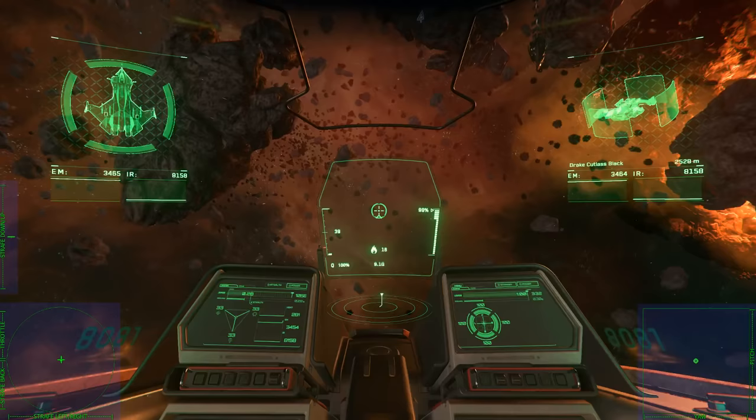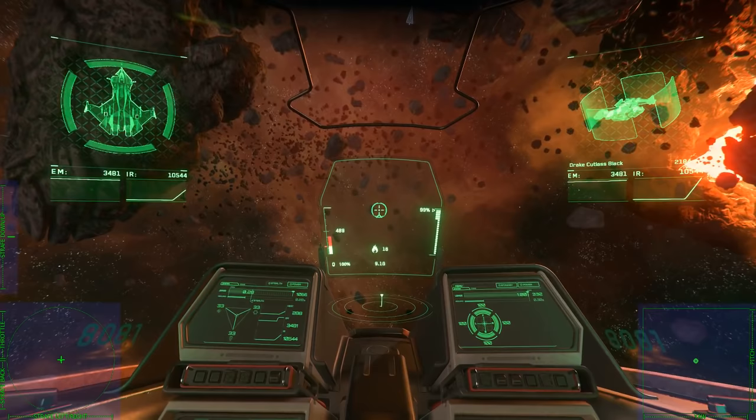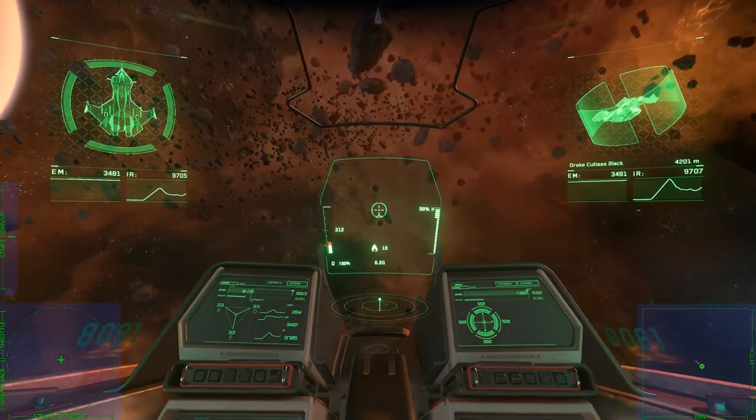Now if I go back, my throttle's going to be reversed. So I've got it set really low but it's trying to go to max, and if I set it really high it's going to try to go to zero. That's not what you want. Let me stop first so I don't die while I'm rebinding it.